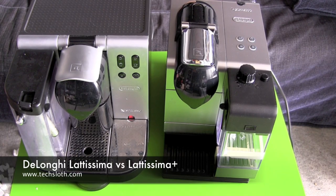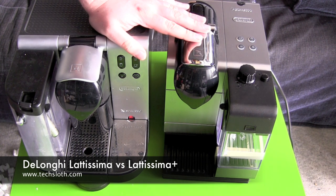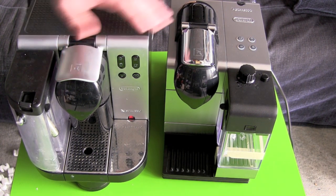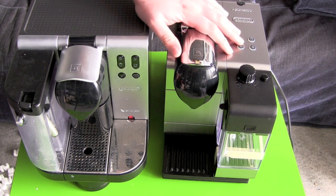Hello YouTube and welcome to our next comparison video. We got here two Nespresso machines. This is the old Latissima. Both are from DeLonghi. This is the new Latissima Plus.